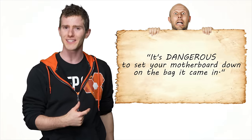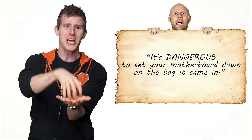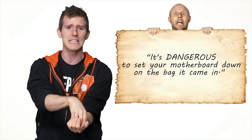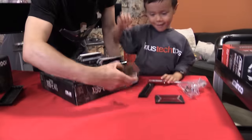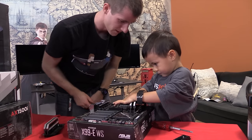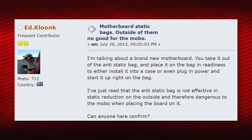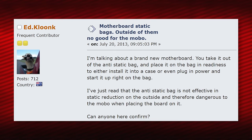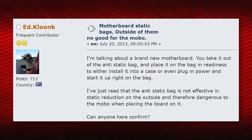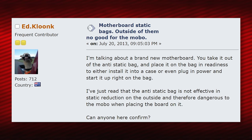Another one I hear a lot is: it's dangerous to set your motherboard down on the bag it came in. Some folks do this as they're installing core components like a CPU or RAM, and are promptly warned against it by enthusiasts who have heard that the outside of a motherboard bag is electrically conductive, which increases the chance of static discharge frying your whole board.